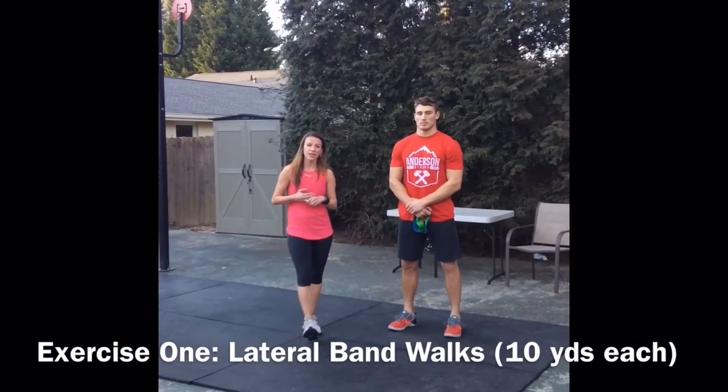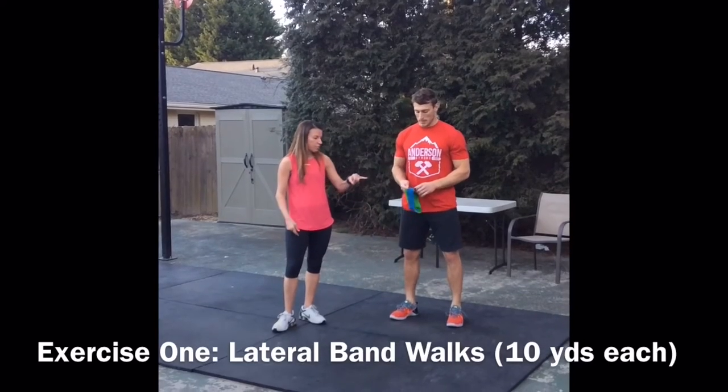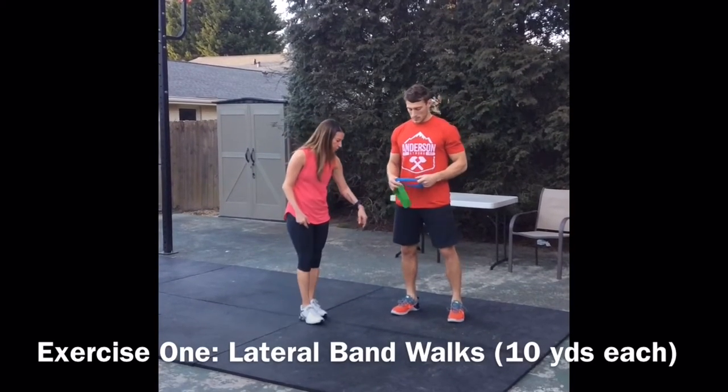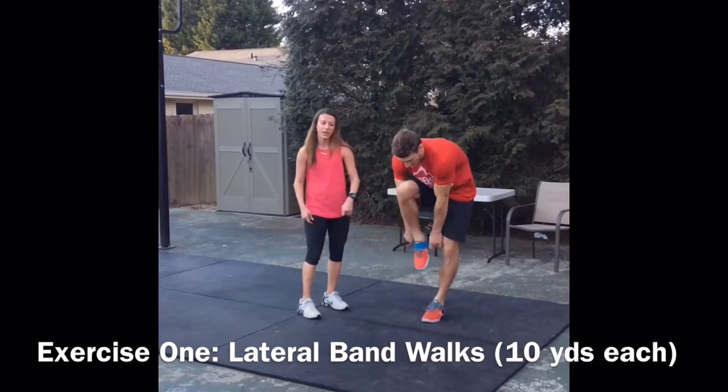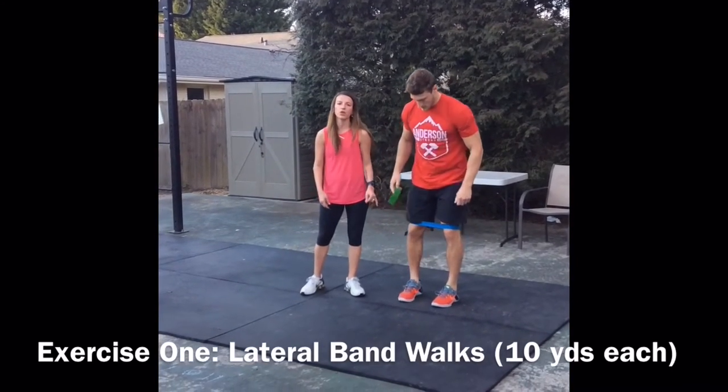The first activation series we're going to do today is to get your hips and glutes active for your workouts. You're going to take a blue mini band, step through it and put it up around just to the top of your kneecap. Then you're going to take a green band and that green band is going to go around your ankles.